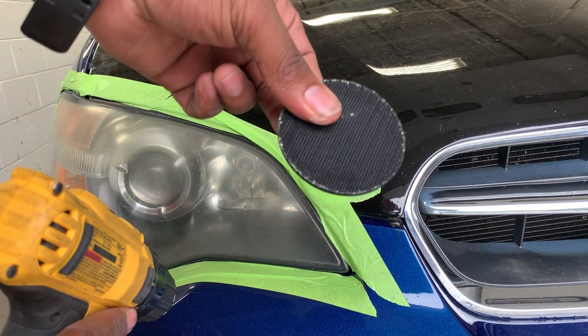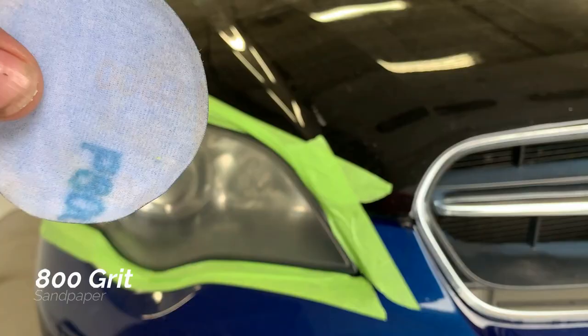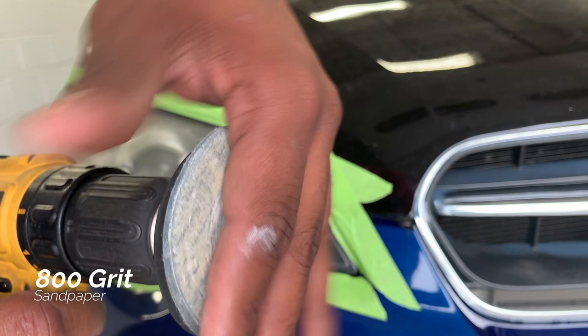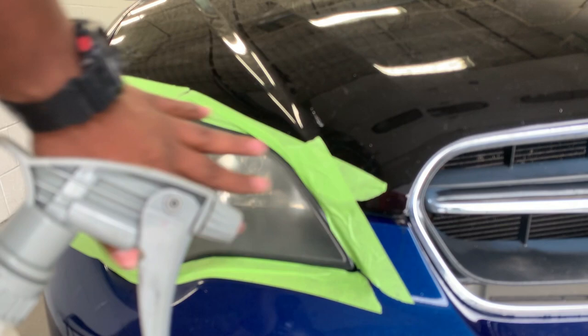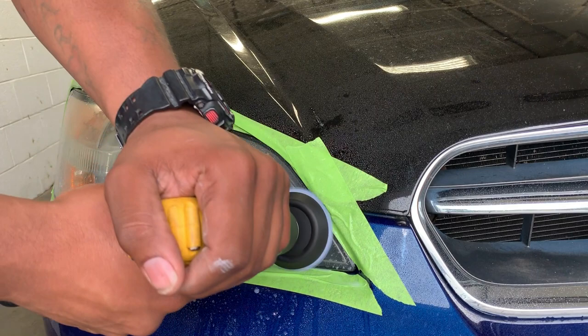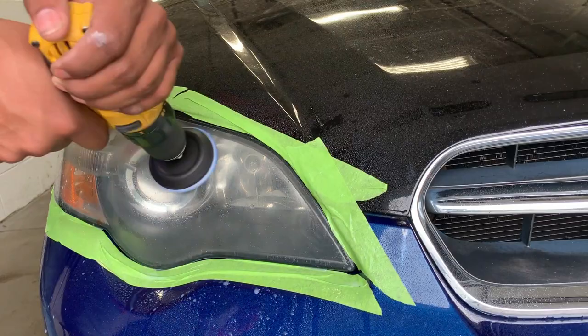As I mentioned in the introduction, I'm going to be using a Dewalt battery-operated drill, and I'm going to attach the bit that comes with the headlight restoration kit. We're going to start with 800 grit sandpaper, which is the first step to restoring your headlamps. Now instead of using water, which is what they recommend, I recommend using a spray wax. Spray wax is wetter than water — it stays wet longer on the surface area. Bottom line is, use the spray wax. It will work a lot better than using just water.